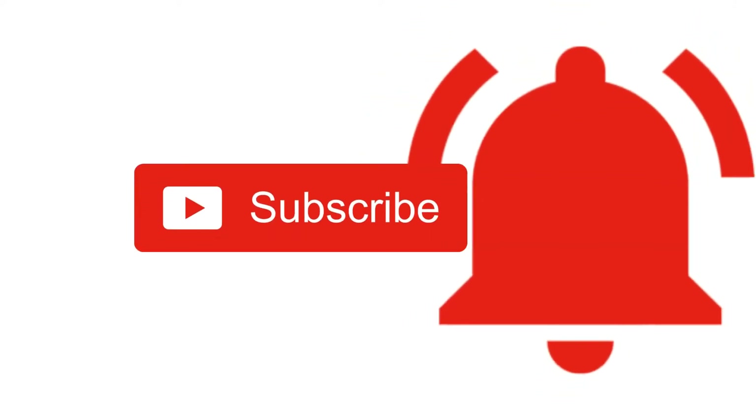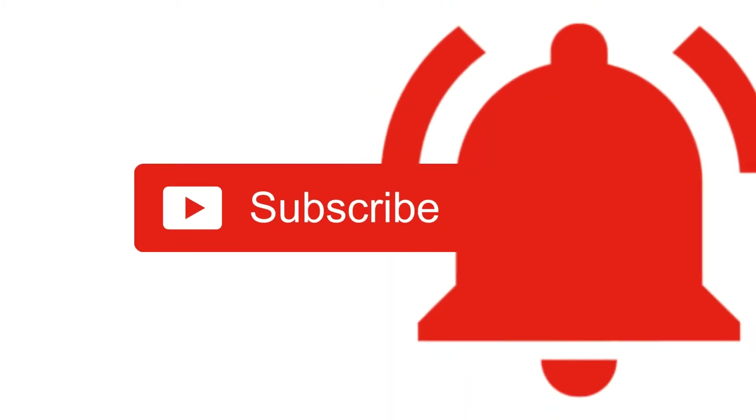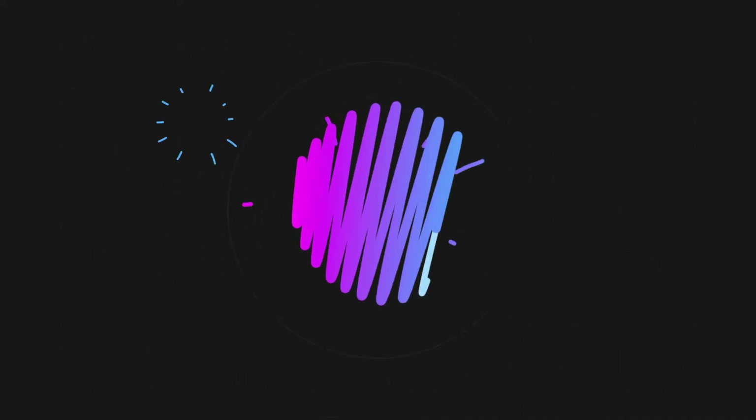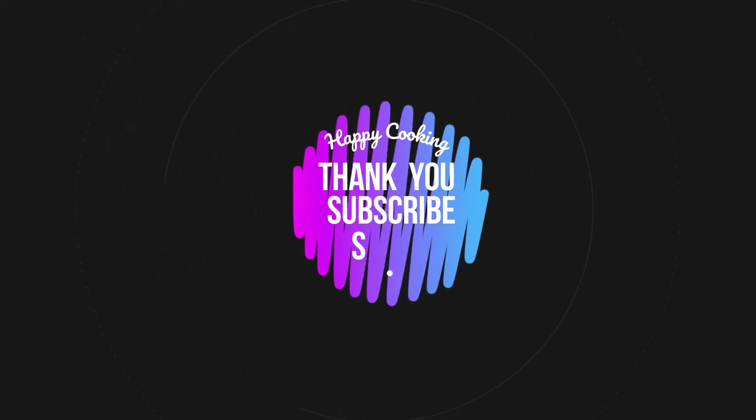If you liked this video, please do like, share, comment, and subscribe to Fink's Kitchen channel, and click on the bell icon for the latest updates. If you wish to check out our recipes in Tamil, you can visit Fink's Kitchen Tamil channel — I'll be giving the channel link in the description box. Happy cooking and thanks for watching! See you in another interesting recipe — bye friends!